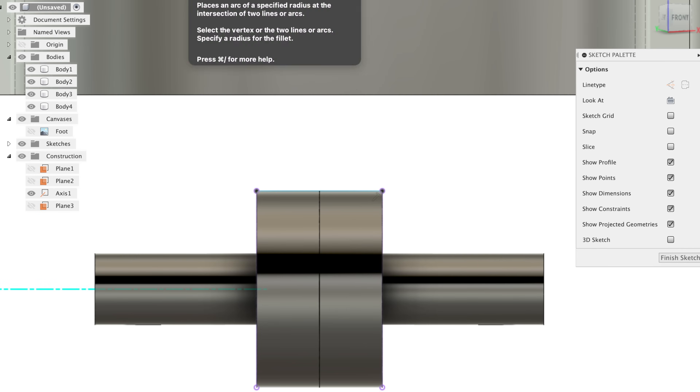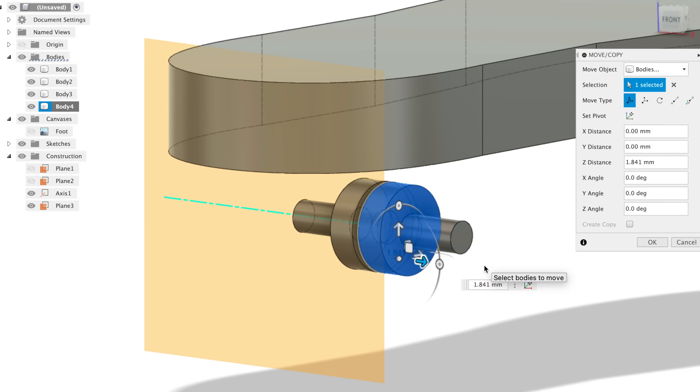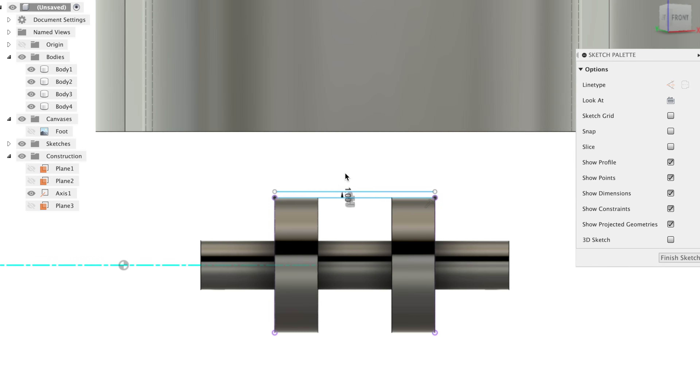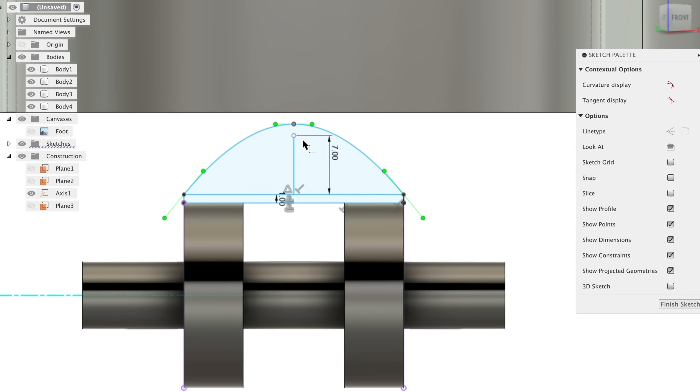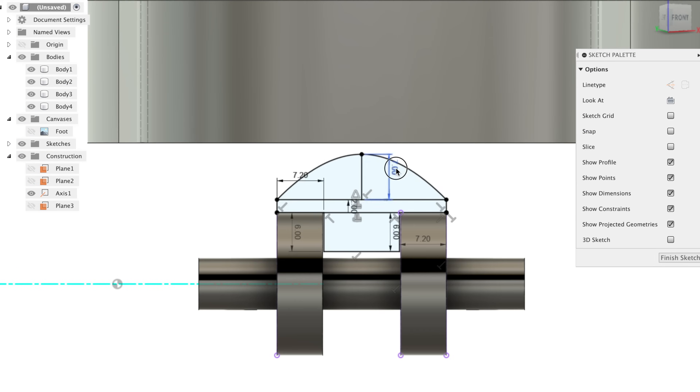Next I 3D modeled the axle and the wheel. The wheel has two standard skateboard bearings inside of it. To make the wheel I sketched out the profile and used the revolve function in Fusion 360. Here you can see me adjusting the curvature of the wheel.